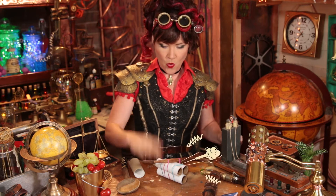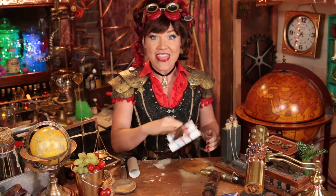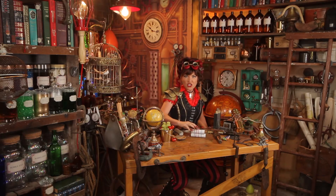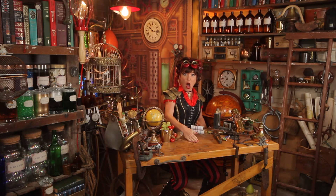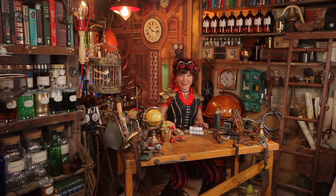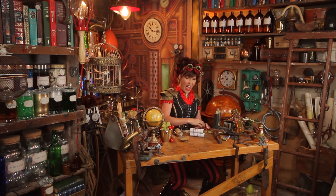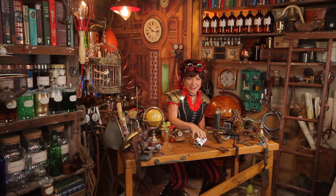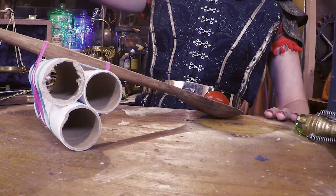Now watch here — that is a nice flicking action. Let's test this out. One tomato. One, two, three — fire in the hole! I caught it in the spoon! Fire in the hole! And off it goes. That tomato went a pretty good distance.